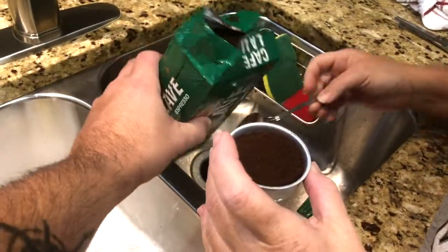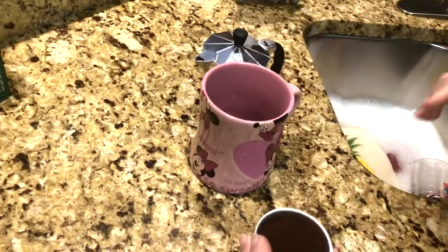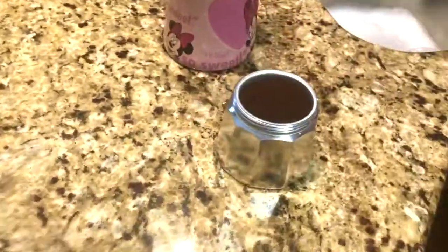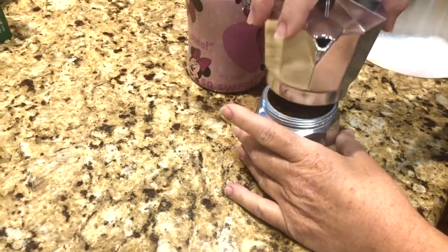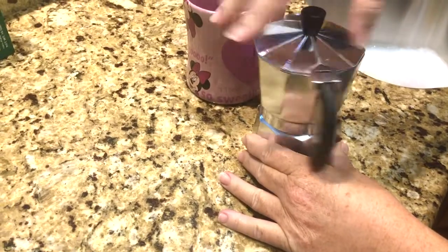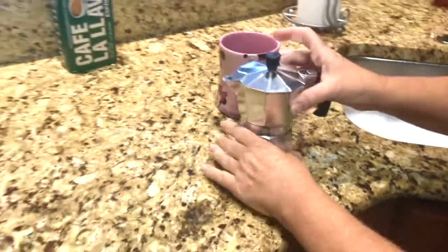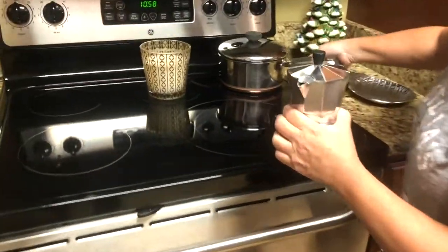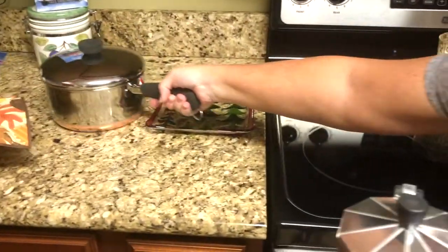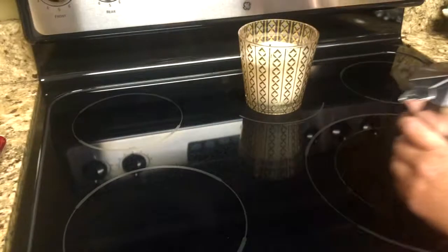I'm not going to put any more than that — she can probably handle hers a lot stronger than we can. Okay, it's flat and level. Now this screws back on, and this goes on the burner. This is plastic so she said to just set it on the edge of the burner because all of this is metal except for the handle.